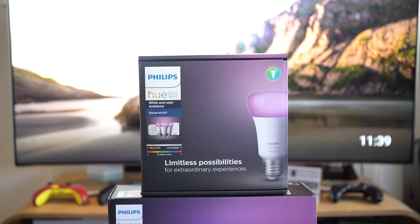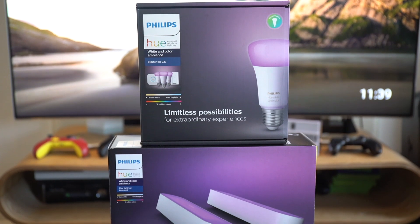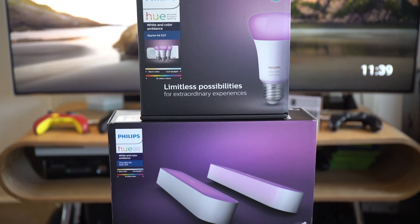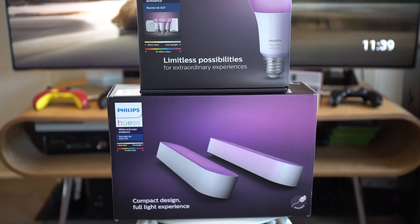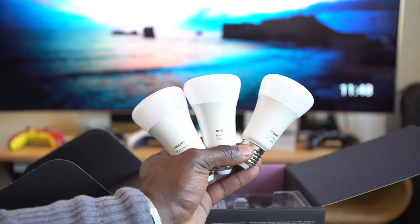What's going on YouTube, this is GadgetsBoy and welcome to another video. In this video we'll be taking a look at how to enhance your immersive experience whether you're gaming, watching movies or even listening to music using the new Philips Hue Play and Hue Sync. Thanks to Philips Hue for partnering with us on this video.